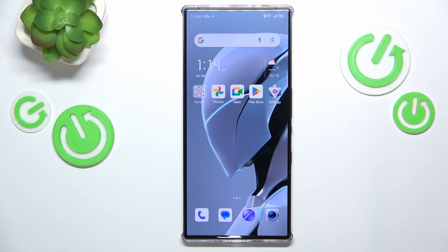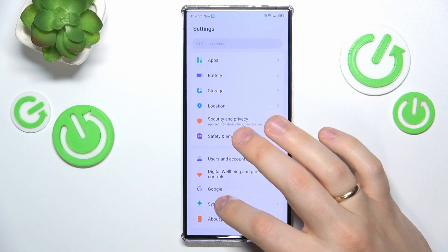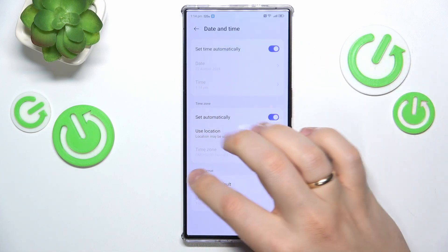I recommend that you begin by synchronizing your date and time, or simply making sure that they are set correctly, since if they aren't, you will not be able to access internet services. Go into your device's settings, then enter the system category, go into date and time, and here switch on two options: set time automatically and set time zone automatically.